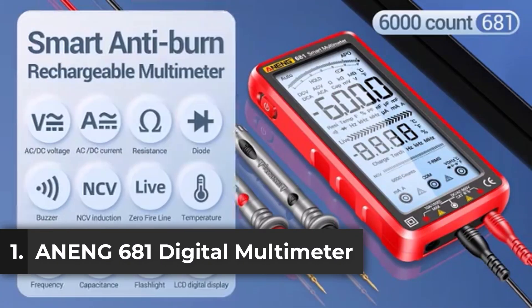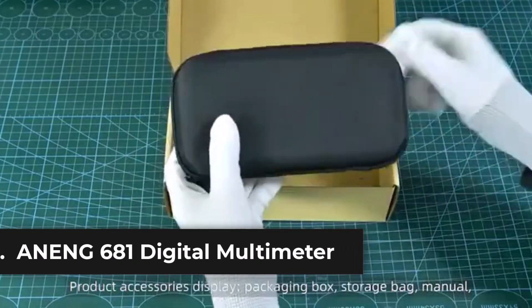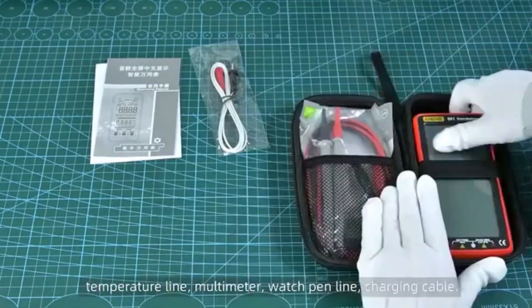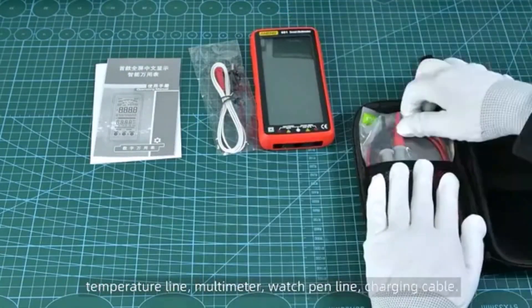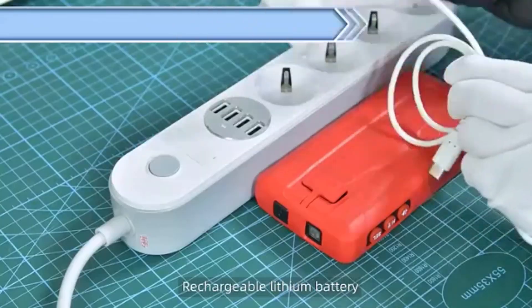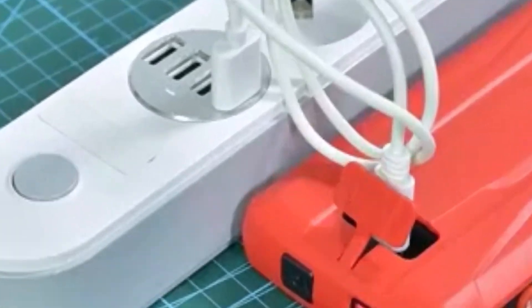Product number one, the A9681 digital multimeter is a professional-grade tool designed for accurate and versatile measurements. With a rechargeable battery and a user-friendly digital LCD display, it offers seamless usability for DIY enthusiasts and professionals alike. Its auto-operating mode ensures hassle-free operation, making it ideal for quick diagnostics.